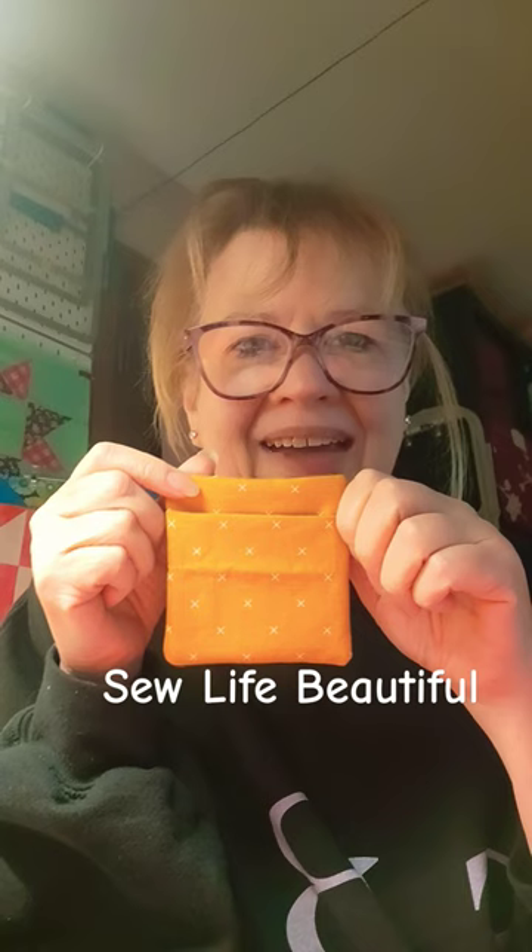So join us tomorrow when we take stray blocks and add an envelope backing. Until then, sew life beautiful.